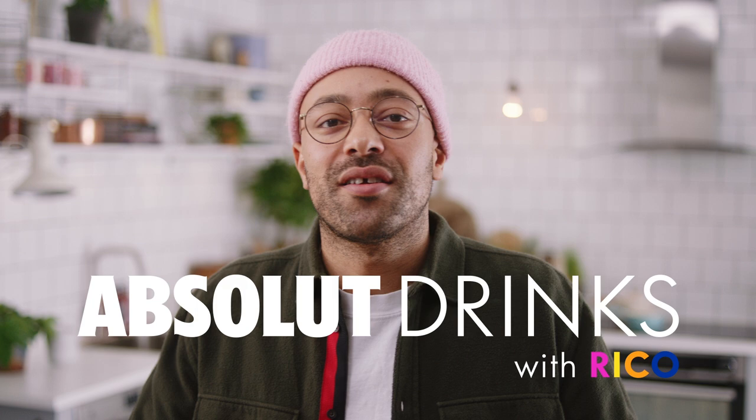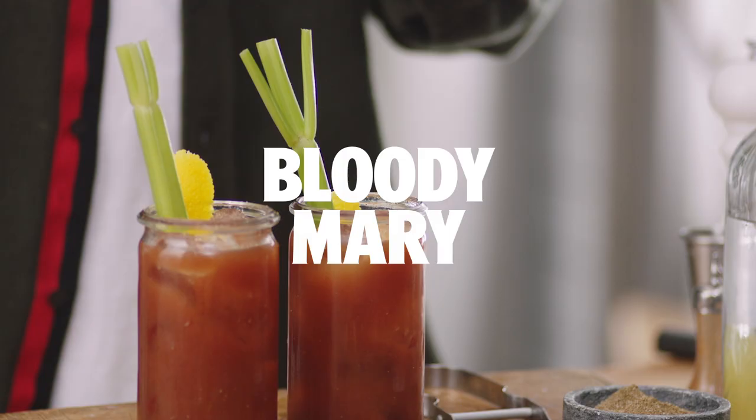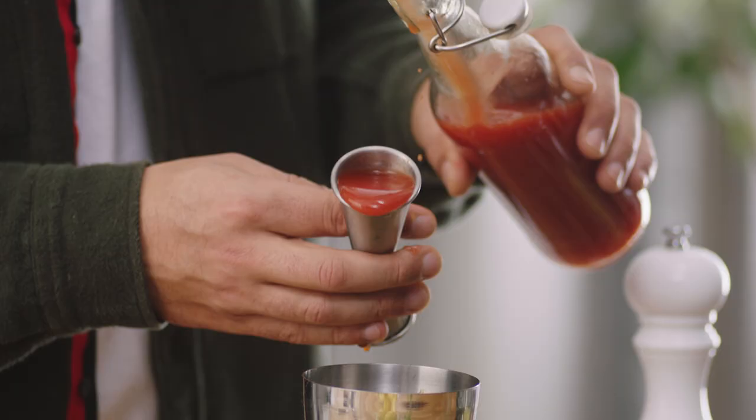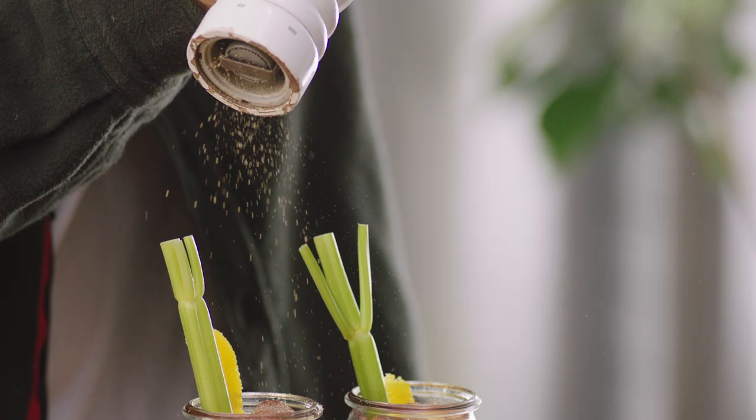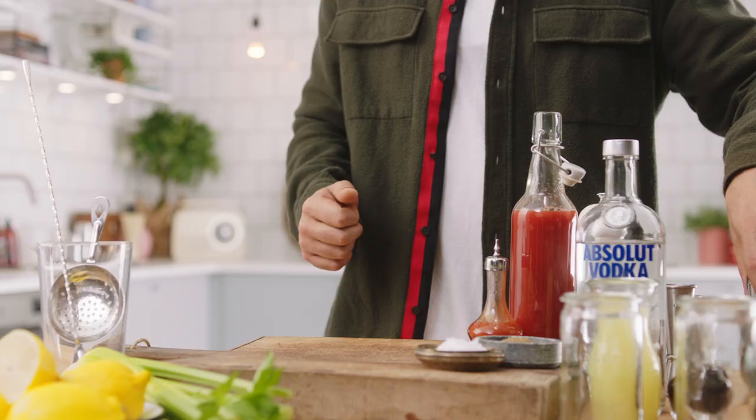Welcome to Absolute Drinks, I'm Rico. Today we're going to make the Bloody Mary. There's no real rules, in my opinion, to the Bloody Mary. Take this as a guideline — this is a very, very basic run-of-the-mill. Let's do this.